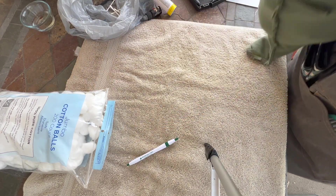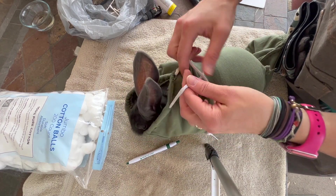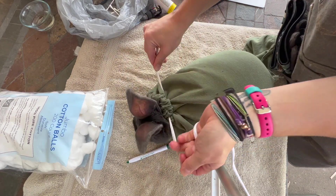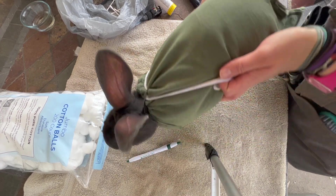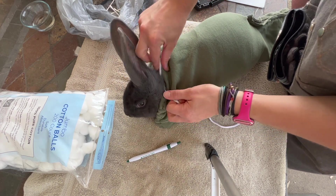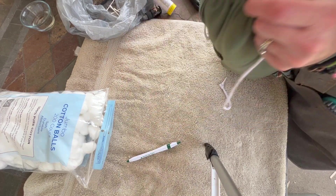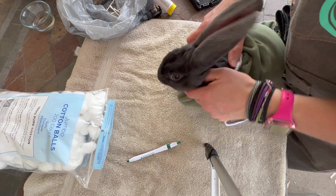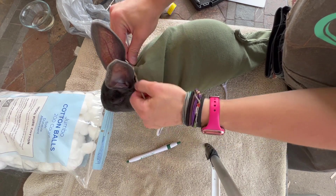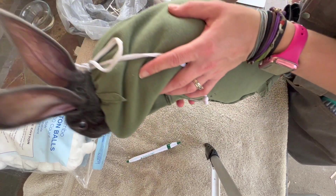Now that his bottom's in, I can shimmy him into the pouch, make sure his head is exposed, and then cinch it. Now he is nice and secure — there's no way he can run off. This is not too tight; I make sure there's plenty of room for him to breathe and swallow. We just don't want him getting his legs out so he can fight me. And we just tie it — and now we've got a little bunny burrito.